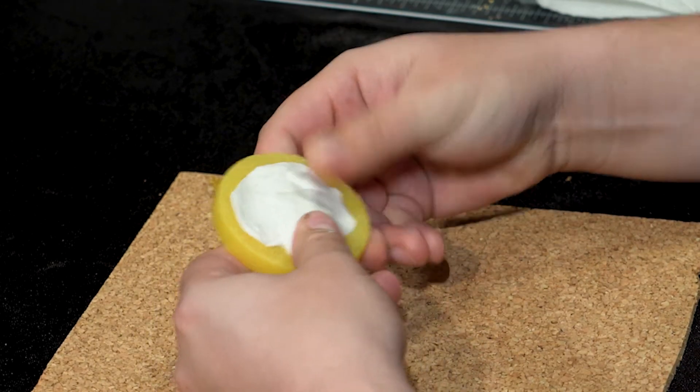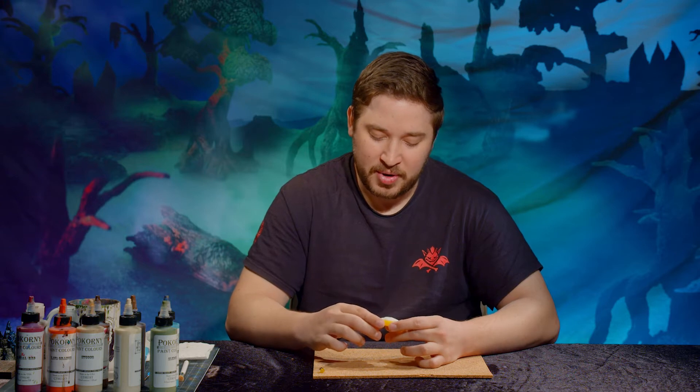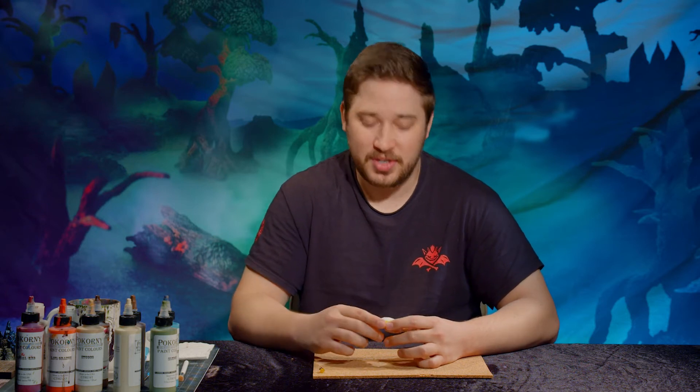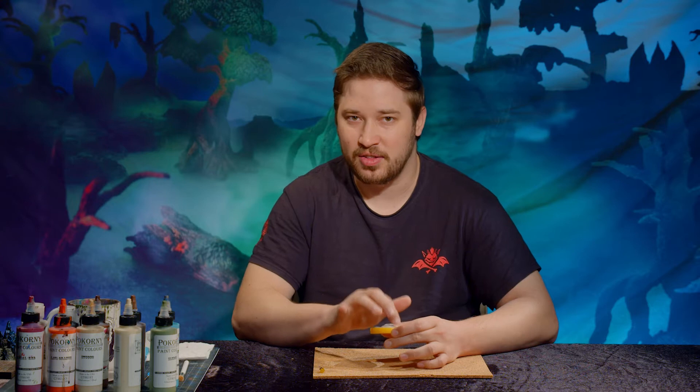We can be sloppy as can be, and it will stay nice and clean in the center there. There's a lot of fine detail around the perimeter here, so we want to keep the runes and symbols transparent. We're going to do a technique similar to dry brushing, just using some wet paint and the side of the brush to just hit the outsides — a medium between dry brushing and layering — making sure we're getting the upper areas and not getting paint into the recesses.